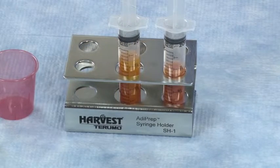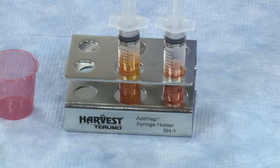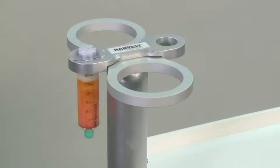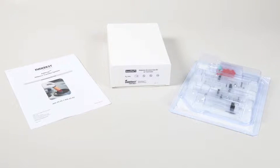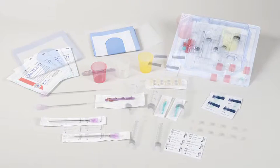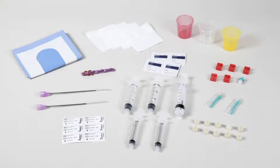The syringe stand is not packaged sterile and should be autoclaved prior to use. Also provided is a tube placeholder for the Adiprep process disposable, which may be attached directly to the SmartPrep workstation. And finally, an Adiprep procedure pack kit. The procedure pack kit contains all the materials needed to collect and process up to approximately 27 milliliters of lipoaspirate to generate concentrated adipose tissue.